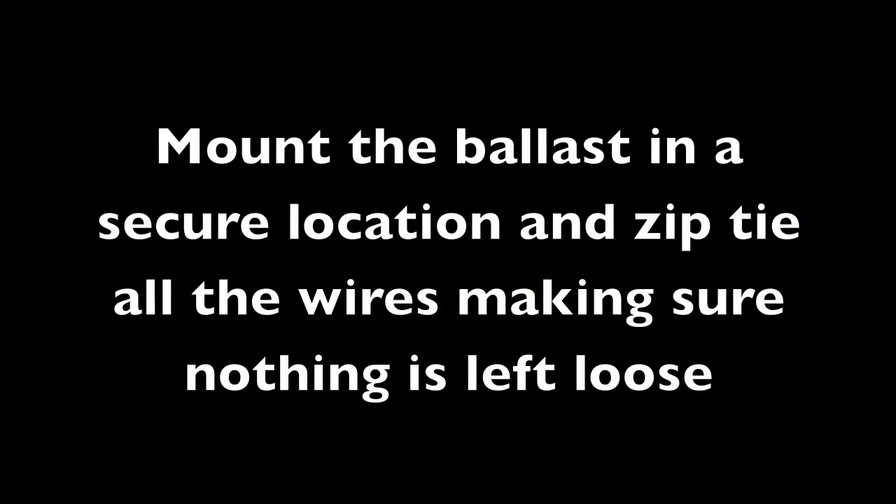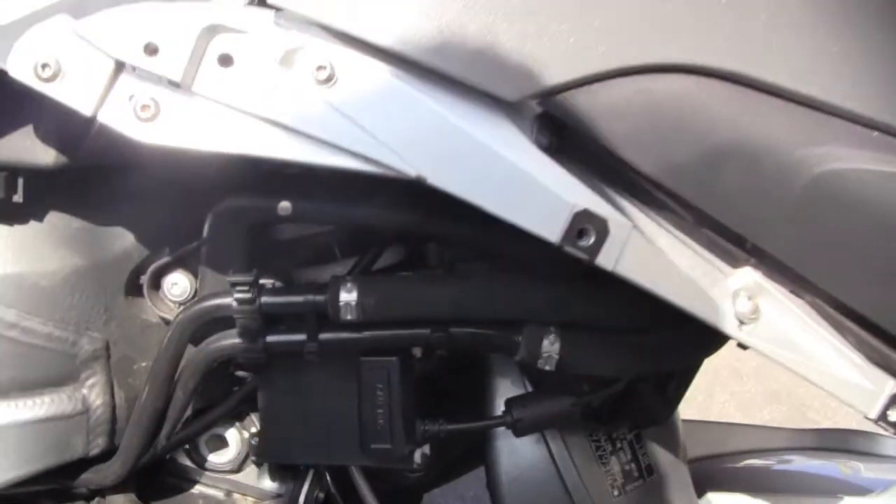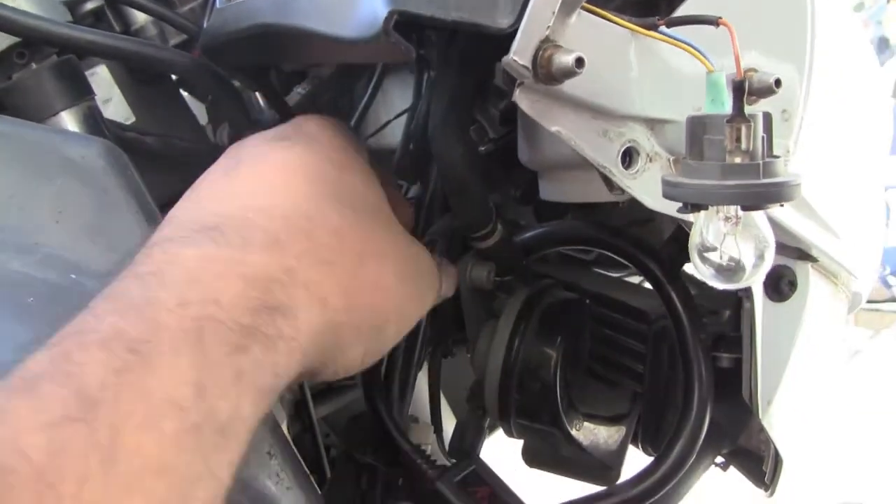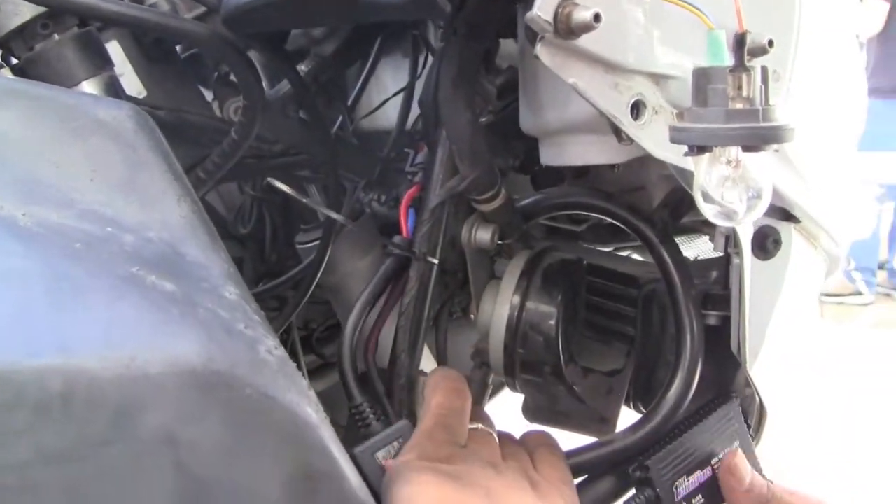Now find a secure location to mount the ballast and zip tie all the wires, making sure nothing is left loose. Here's where we chose to mount it on this bike. Zip tie all the wires to make sure they are clear of the steering, secure, and not going to rattle loose.